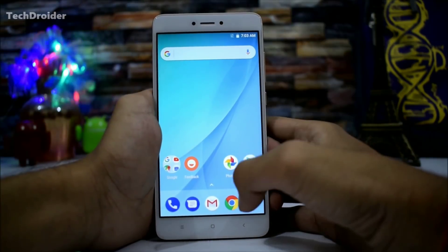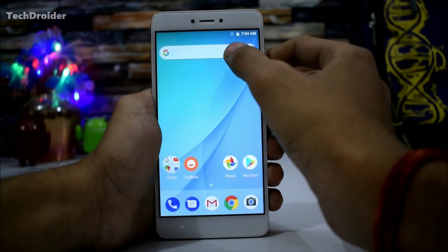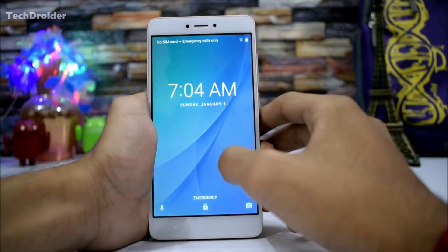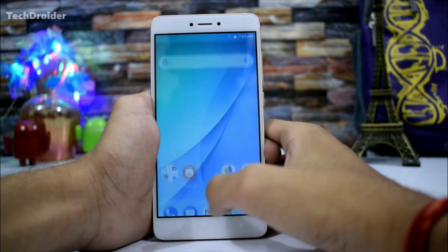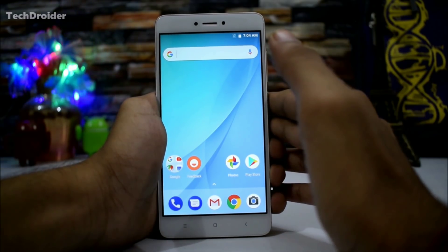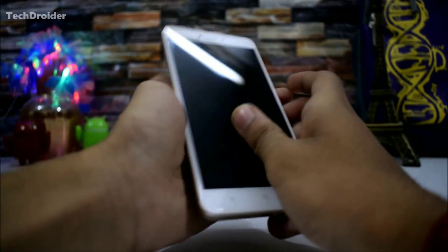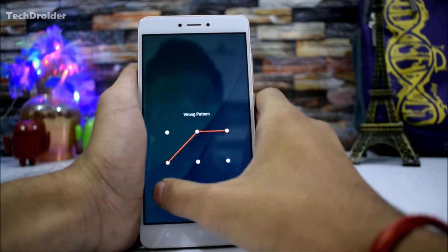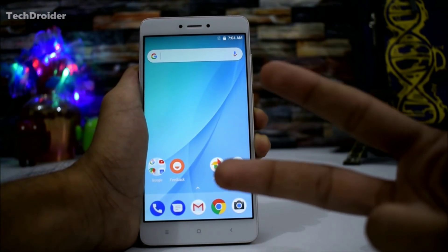I will be using this firmware as my daily driver for sure. Here's the new Google search bar, and here's the lock screen. Thank you guys for watching — hope you enjoyed this. Don't forget to subscribe to my channel. This is the Redmi Note 4 with Android One firmware finally installed. Like this video, subscribe to my channel, and peace out!